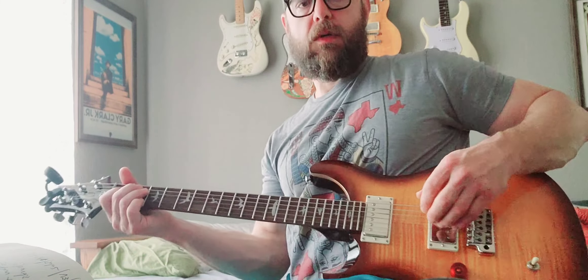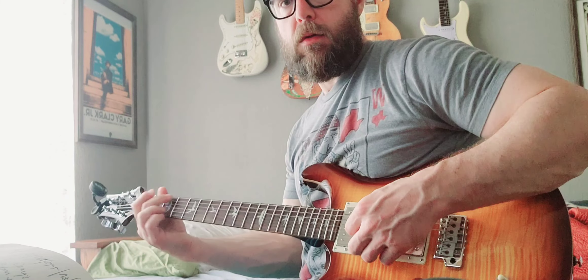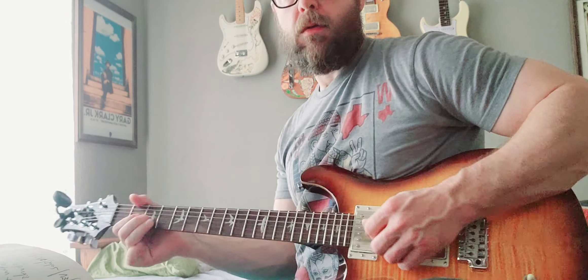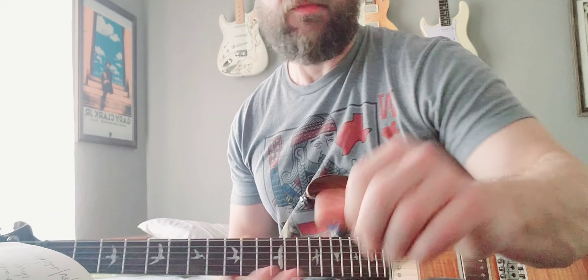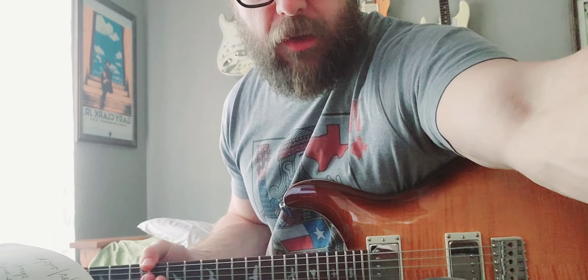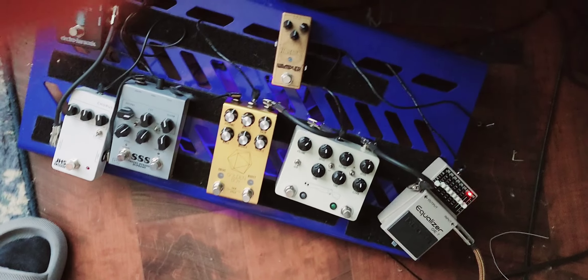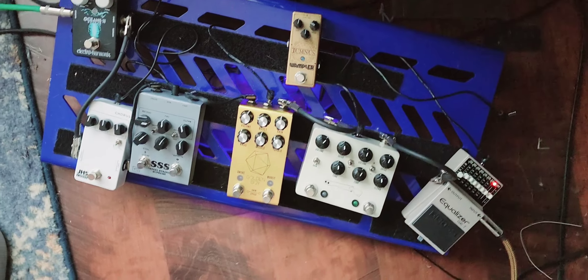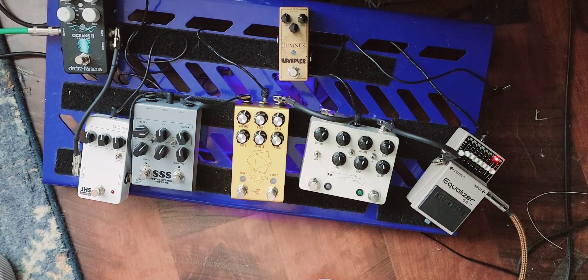Checking out the PRS DGT. There's a clean tone, just a basic Fender-style sound. I have the Golden Boy pedal here and I'm going to cycle through some tones.